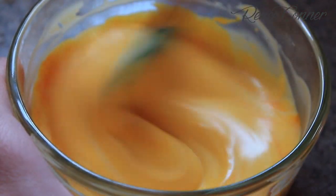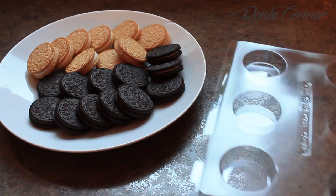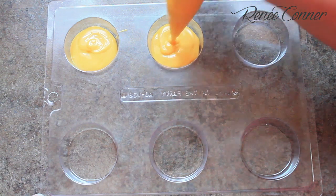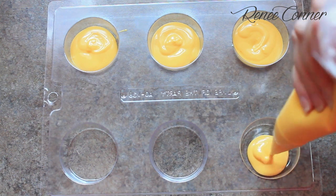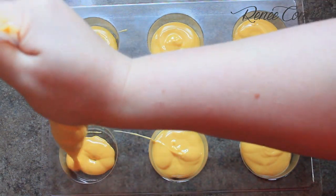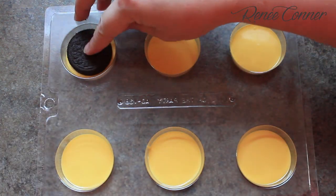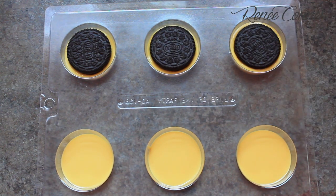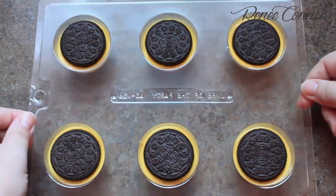Now I have a yellow color that I think is more Minion-like. You can use your favorite flavor Oreo, and I'm going to use a mold, but you could also just dip these. With the mold, just fill a little in the bottom of each cavity. Give the tray a tap to pop any air bubbles, then just plop your Oreo into each cavity and press gently to set it down into the chocolate, and give the tray another tap.